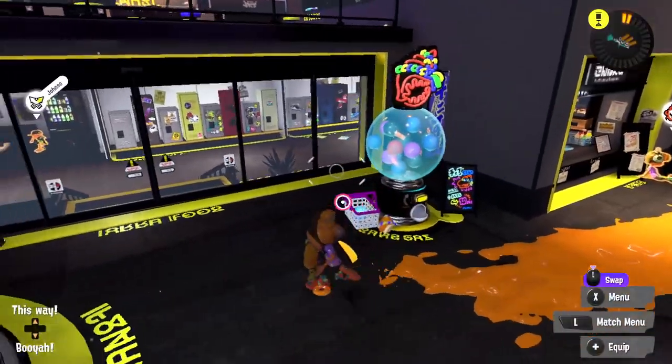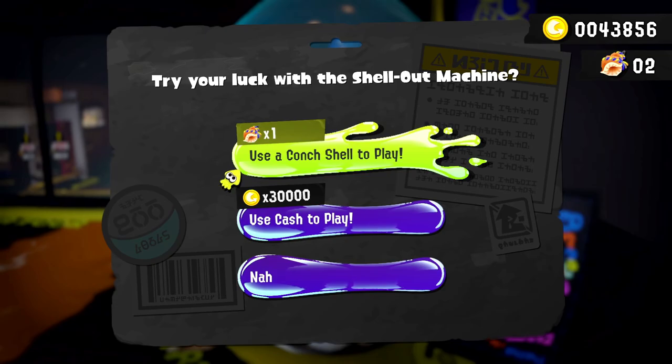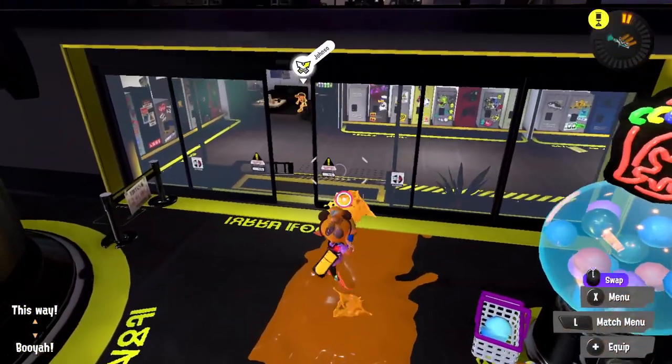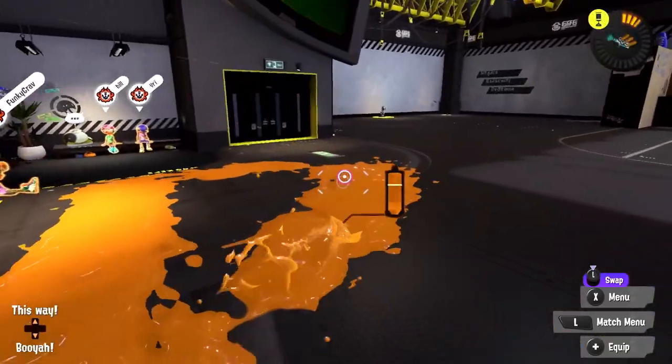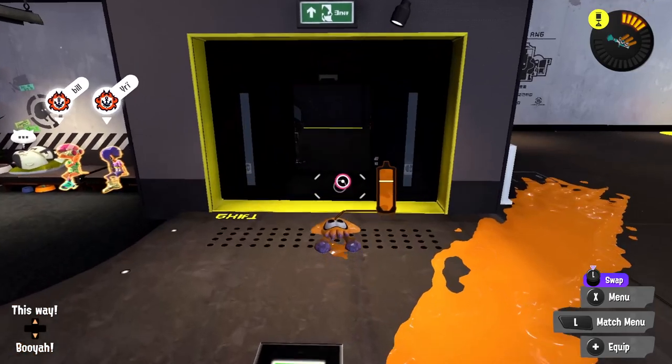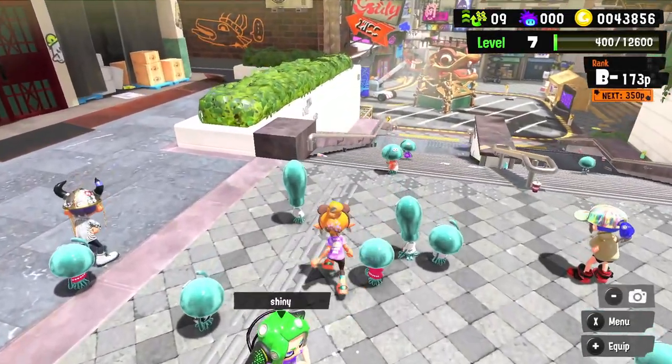We do have a second ticket or a second snack — I'm not sure how I've been earning these. If anyone wants to let me know I'd appreciate it. We'll head back to the normal shops and see if there's anything to pick up. We earned a lot of coins during salmon run last episode, so I definitely want to make the most of that and spend them. I've just been having so much fun with the game.